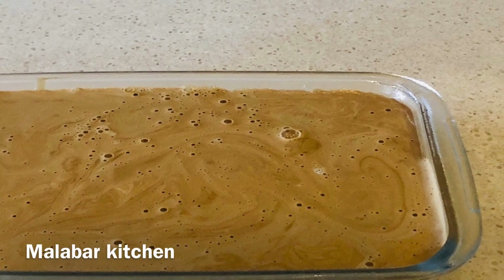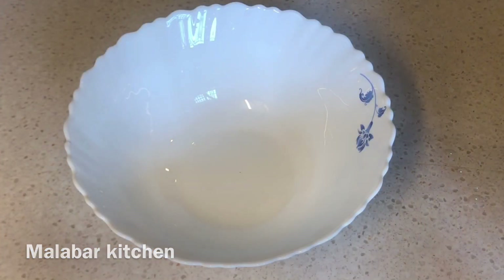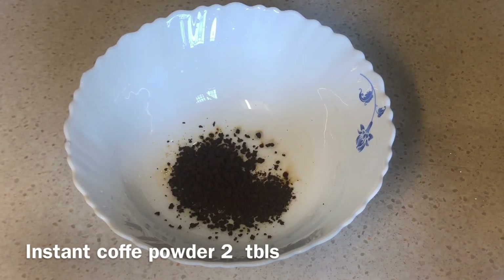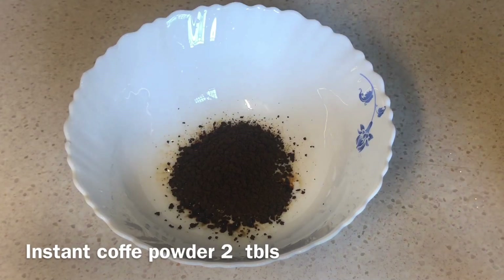We are going to make the Dalgona Coffee and the Dalgona Pudding. I am going to add 2 tablespoons of instant coffee powder.